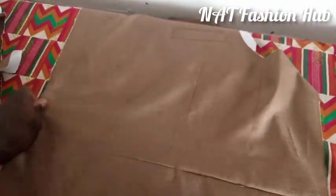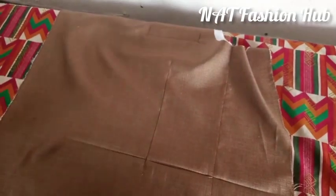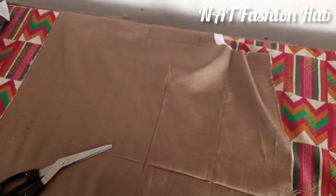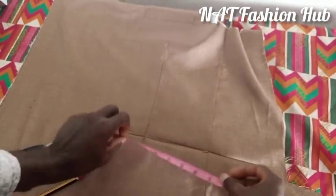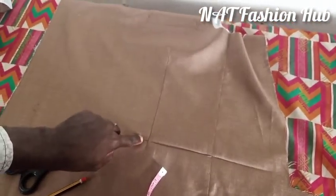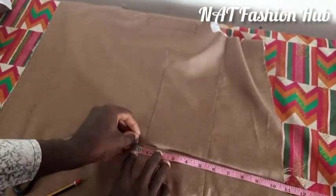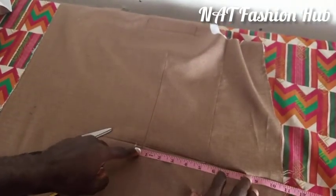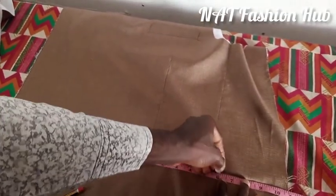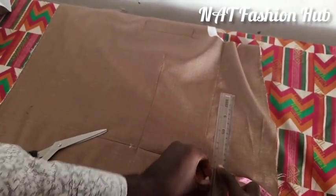Our pocket is going to be somewhere here. I'm going to mark and show exactly where the pocket will be. The pocket will cross this fitting line to this side by half an inch. We're going to mark it six inches wide — from here to here, the pocket is going to be six inches wide. This is where our pocket is going to sit.